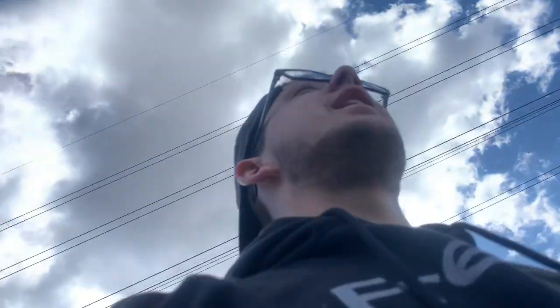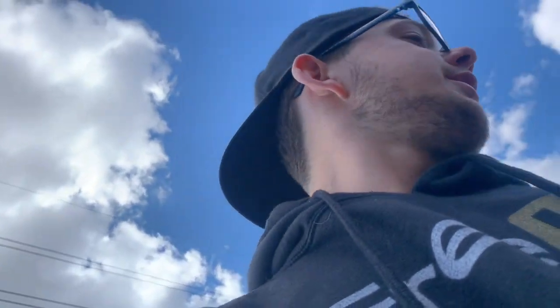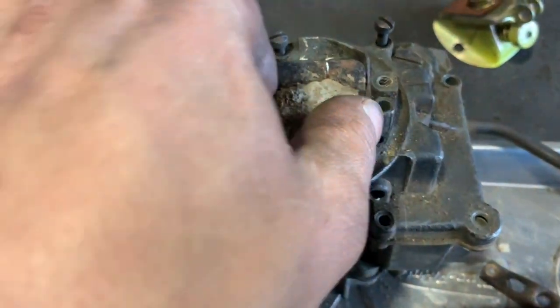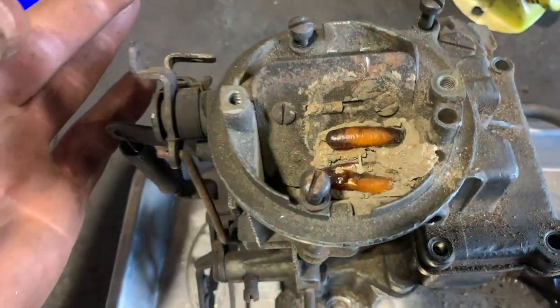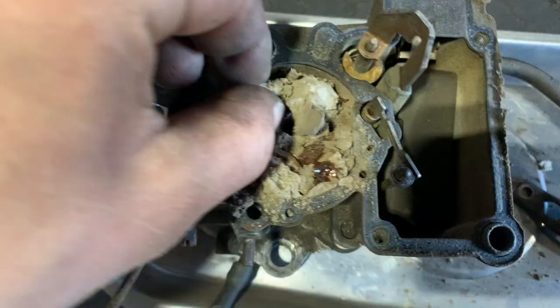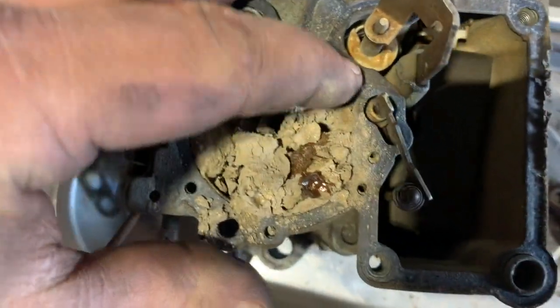I'm gonna slap this carburetor on the counter at NAPA and they can order me a rebuild kit. It's Tuesday — I got a carb rebuilder kit. And look at this — larvae. Look at these things, all the way down in it. Unbelievable.